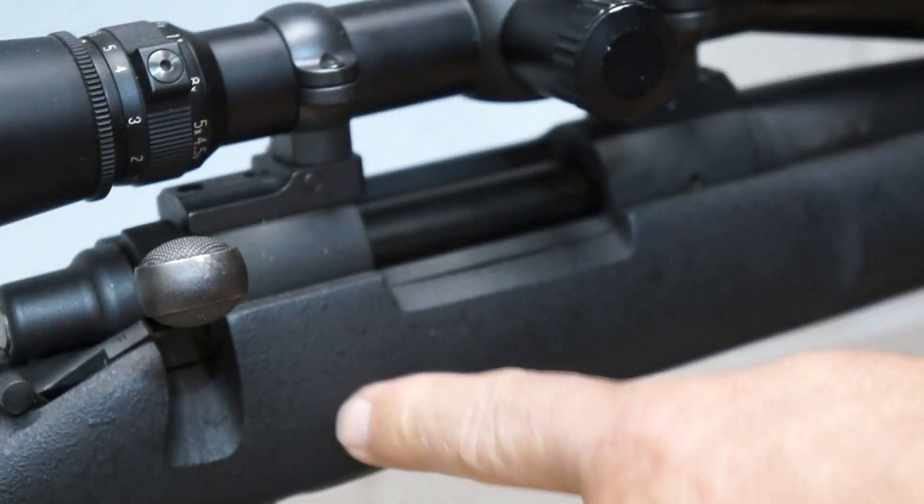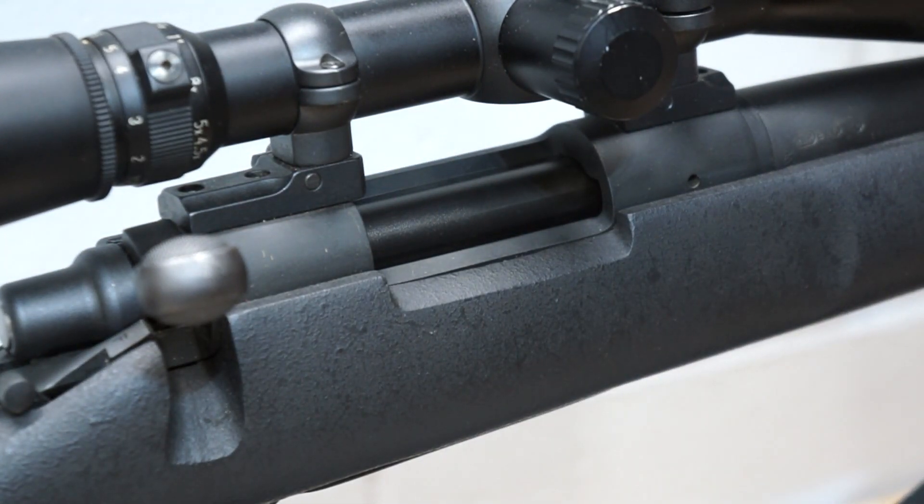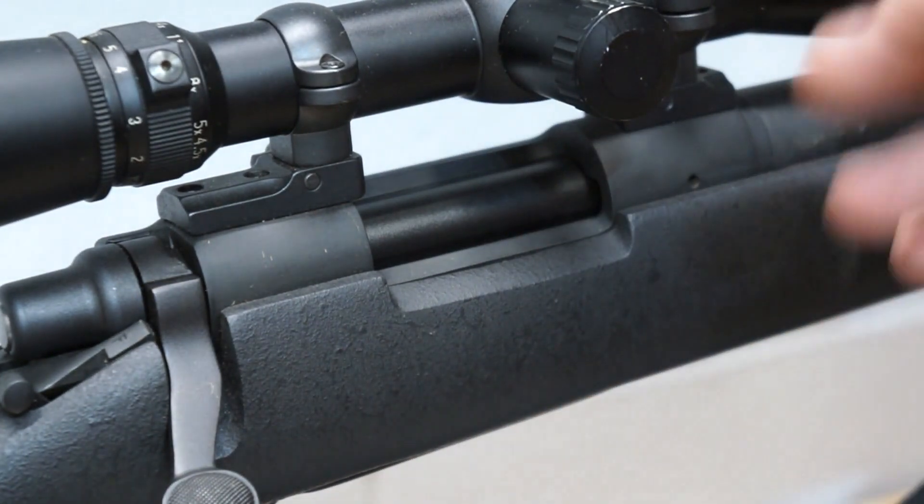Okay, that's beautiful. Those are 1 inch, just those 2 right there. They're just a hair high, about 2 inches high at 100 yards, which is perfect for this gun.